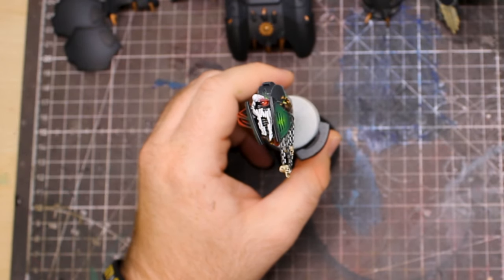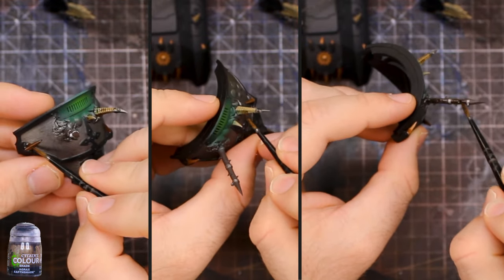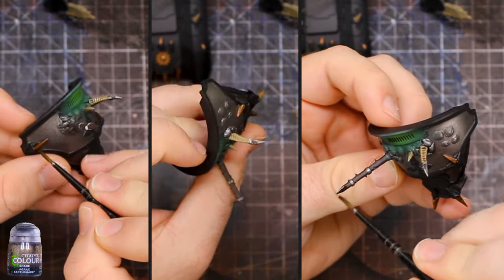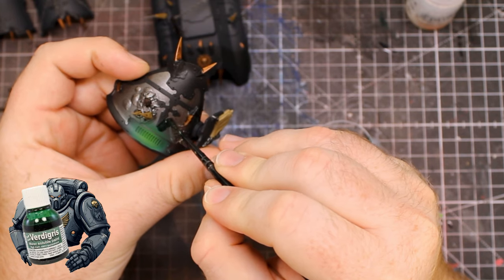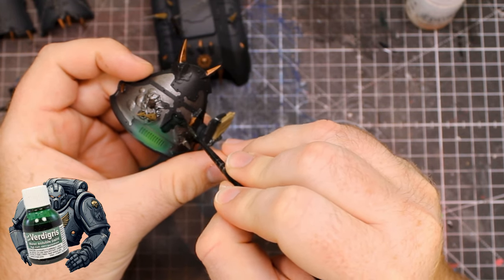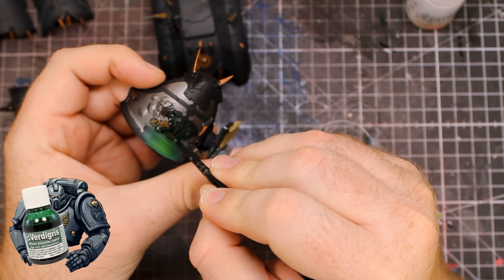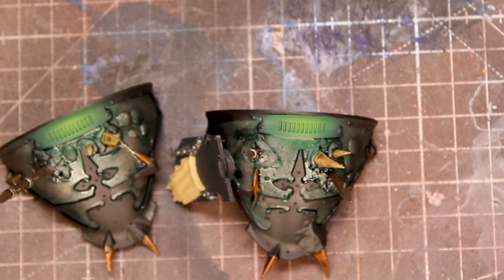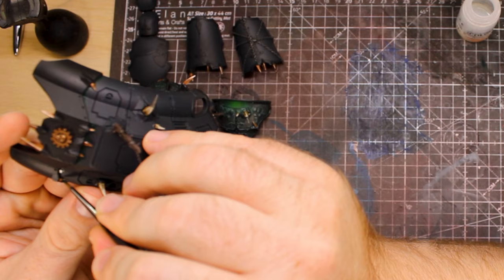Here is the finished head. I highlighted up the red cables, added that classic white dot to the eye lens, put a bit of gloss varnish on, and spruced up the little skulls hanging down from the chains. Towards the edges at the back of his head there's a little green glow effect from the armour as well — I'll show you how to do that on the bigger armour panels in a second. For the rest of the armour, all the bronze, bony-coloured and wood-coloured pieces all got a good wash with Agrax Earthshade.